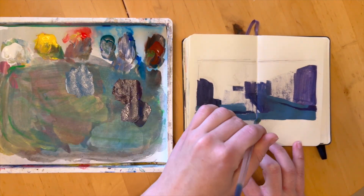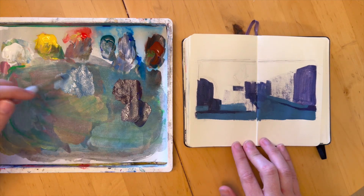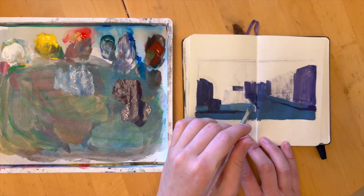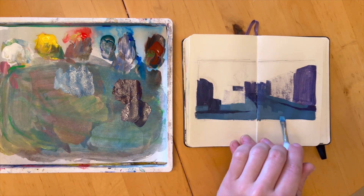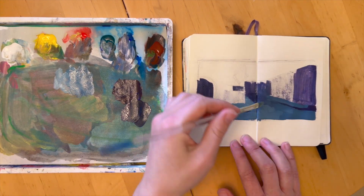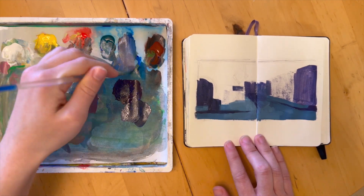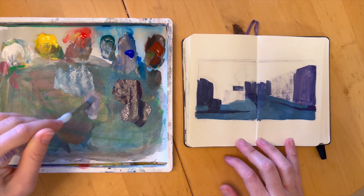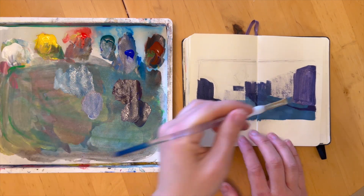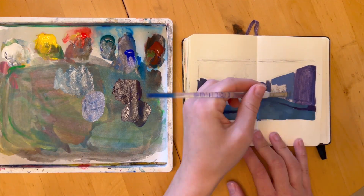One cool thing about color studies is, like the name suggests, it's a great way to practice color. It's just a really good habit to practice mixing colors, matching colors to what you see — whether it's in a photograph or whether you're painting from life — and to learn how different colors interact with each other once you actually put them on paper or canvas or whatever surface you're using.